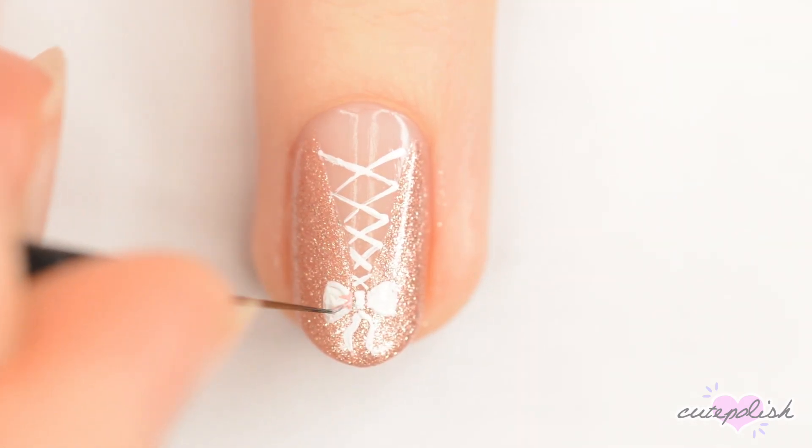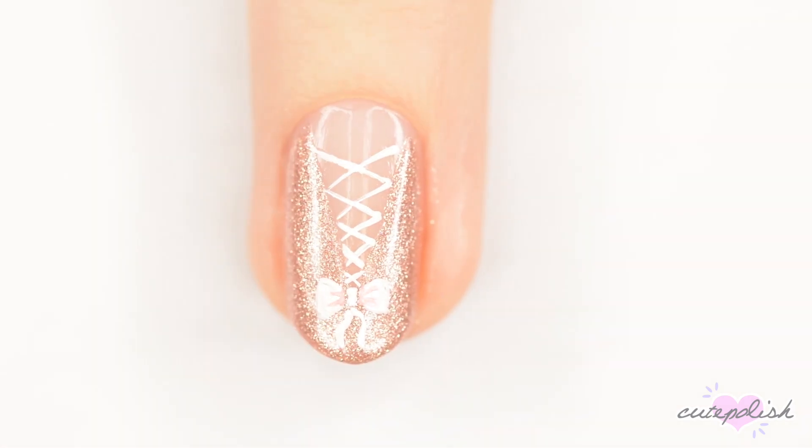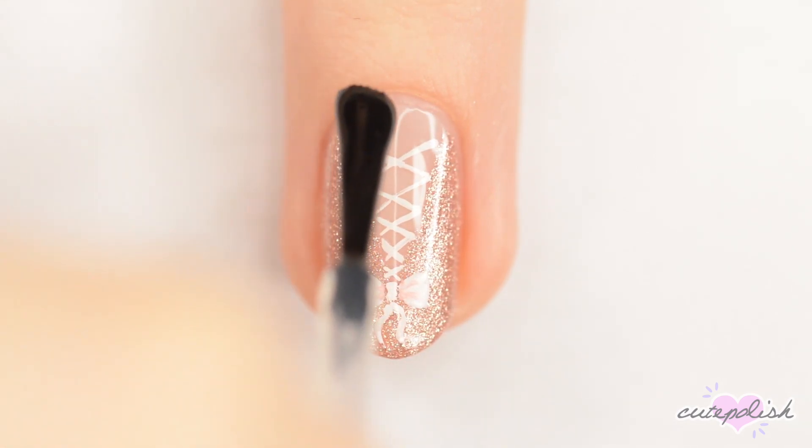Lastly, add a bit of shading to the center of the bow with a pink polish. Finally, apply a fast drying topcoat to seal in your design and add a beautiful shine.